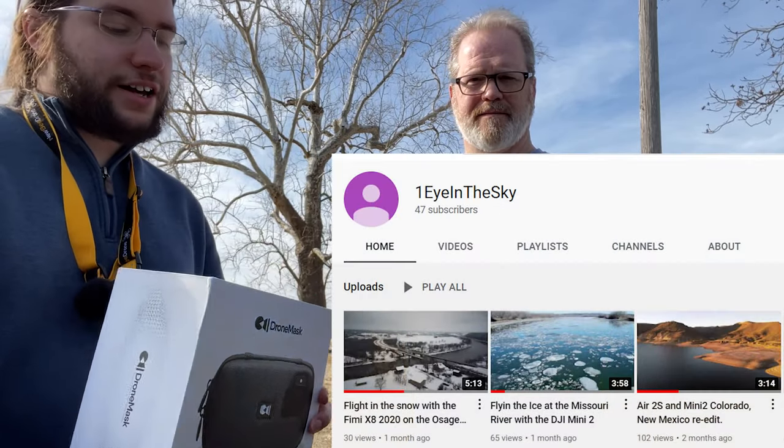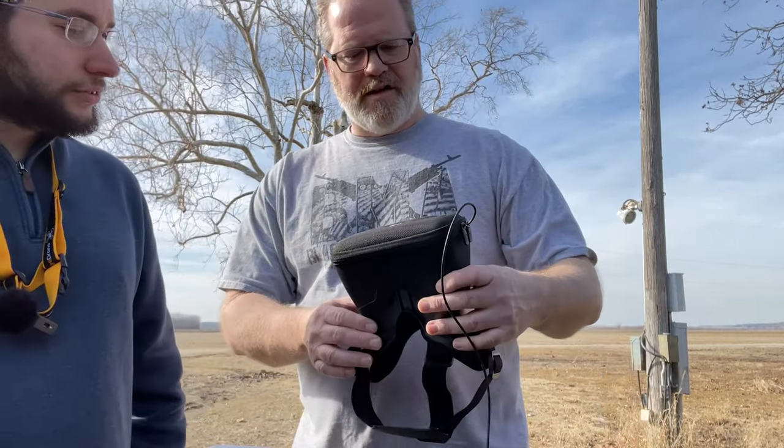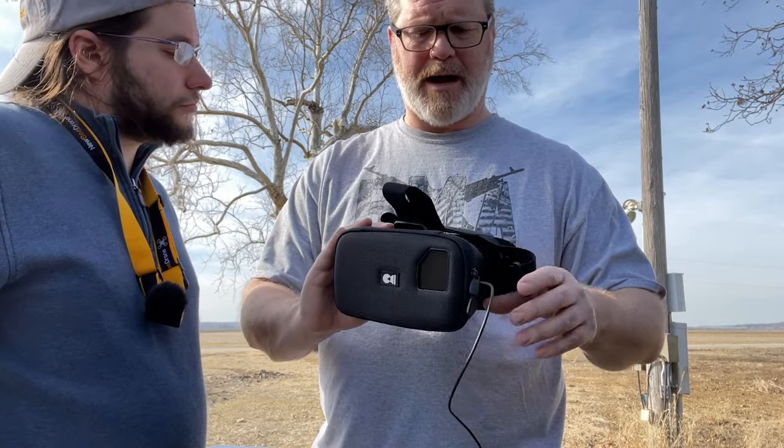Hey guys, what's going on? So today we've got the Drone Mask. I'm out here with One Eye to the Sky — he's the one who's got the Drone Mask and is letting me check it out. So we're going to take a look at this thing together. This is basically like any other FPV-style mask or virtual reality mask that you would typically buy.